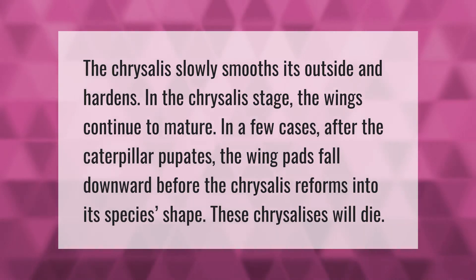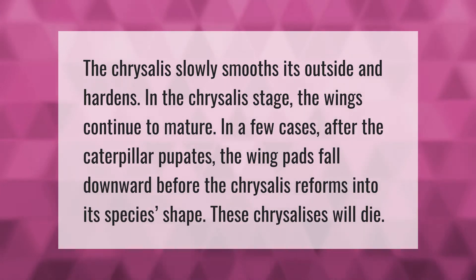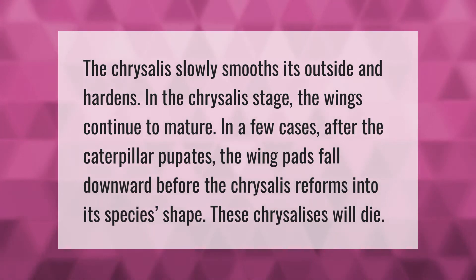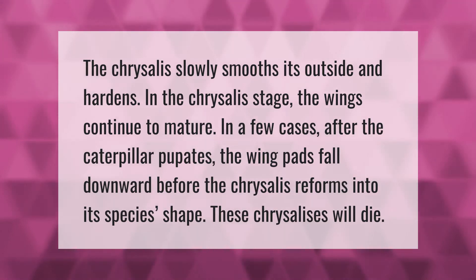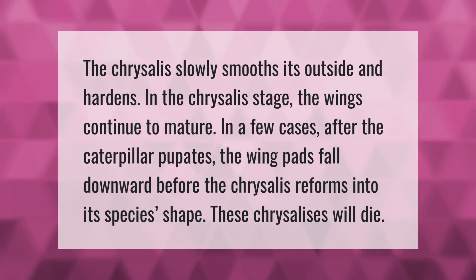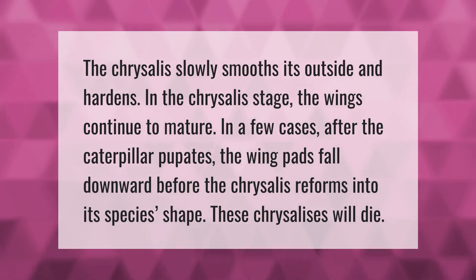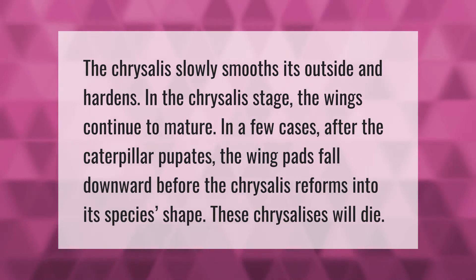The chrysalis slowly smooths its outside and hardens. In the chrysalis stage, the wings continue to mature. In a few cases, after the caterpillar pupates, the wing pads fall downward before the chrysalis reforms into its species shape. These chrysalises will die.